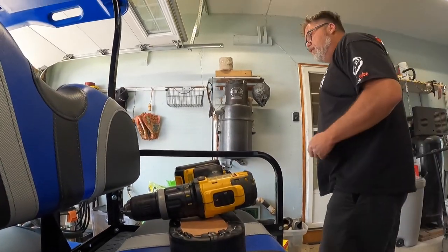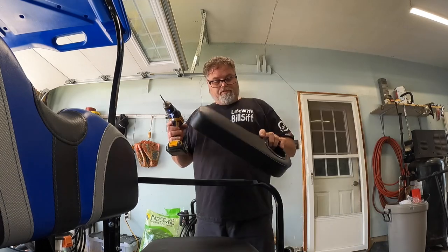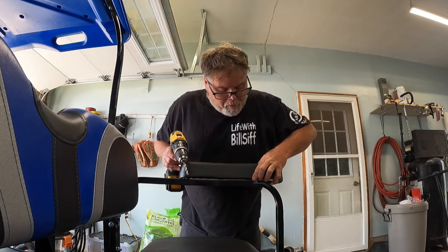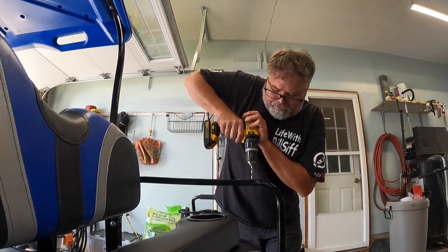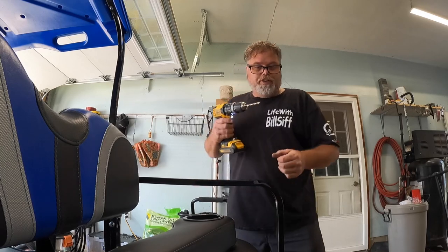Let's mount these bad boys. So I'm going to drill the first hole and then I'll line the second one up. The first hole, we're going to try to make it so it's out of the way but not too far. So right about there would work, and that's about this far right here. So there's one hole, which was very easy.